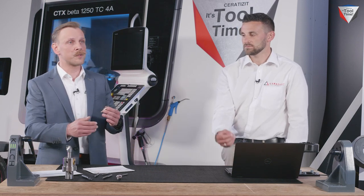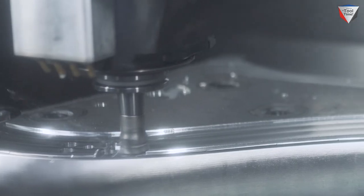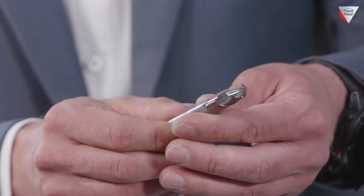What tools from Ceratizit were utilized in the manufacturing process? We mainly used five types of tools. Starting with an indexable shoulder milling cutter to remove the large material from the block. We also used our CCR solid carbide cutters, especially made for trochoidal milling. We used our WPC solid carbide drilling tools. And ball nose cutters, also with a DLC coating, the same as the CCR tool. Last but not least, for precision fits, we used spindle tools from Comet.